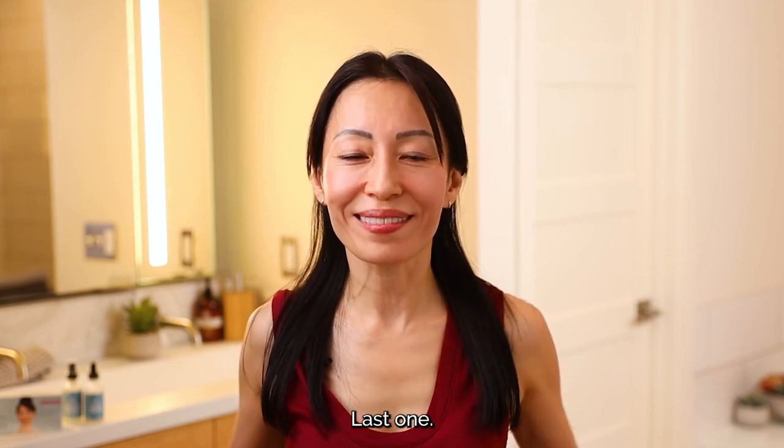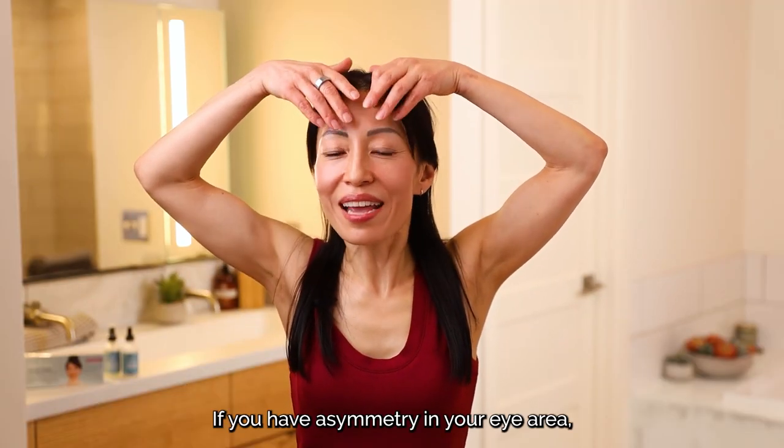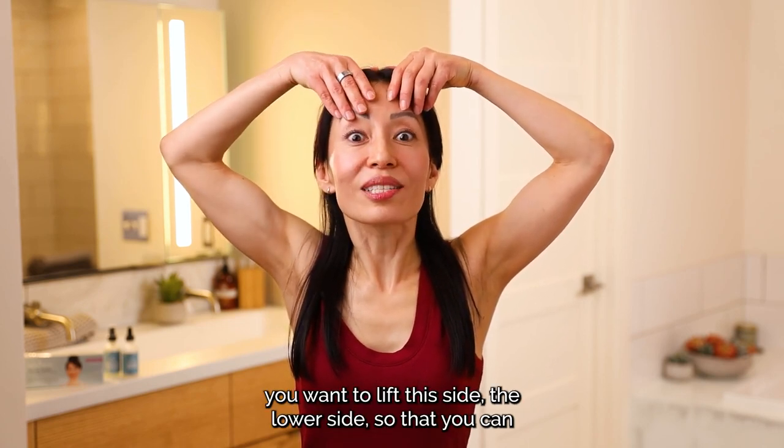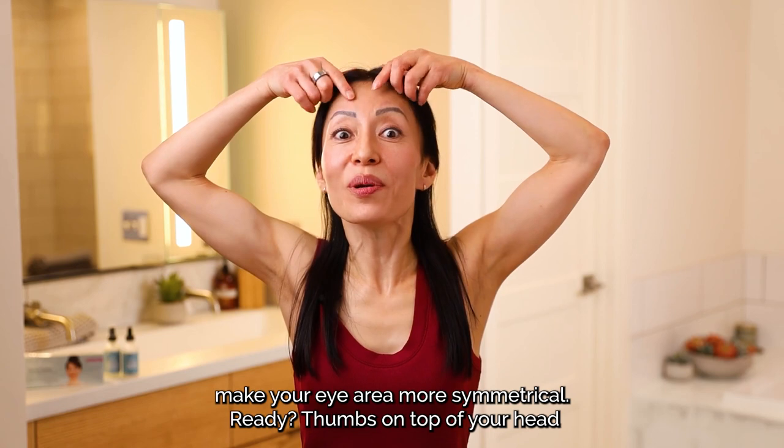Last one. If you have asymmetry in your eye area, you want to lift the side — the lower side — so that you can make your eye area more symmetrical.